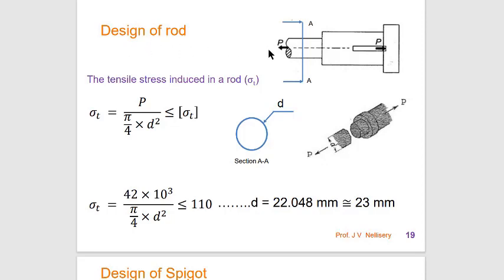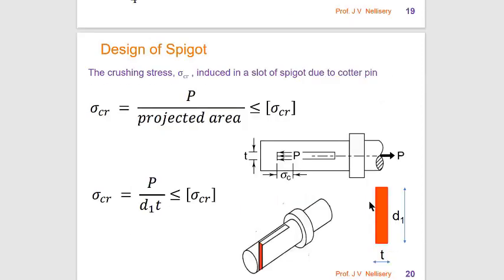We will start with the design of the rod. The rod is subjected to tensile stress. The area on which it acts is circular cross-section: σt = P / (π/4 · d²) = design σt. We know design σt = 110 N/mm² and P = 42,000 N. Calculating d, we get approximately 22.5 mm, which is approximated as 23 mm.